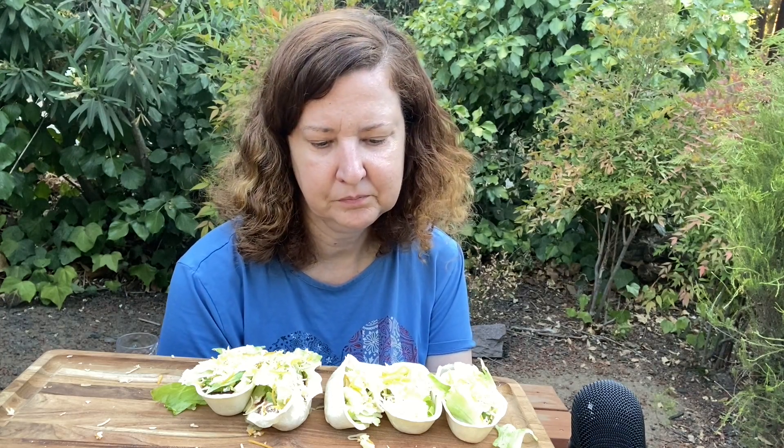I would definitely buy this again — I highly recommend these. I found out about the taco boats from Vanessa, who goes by Finesse, or now her channel is called Nosh with Ness — that's where she posts more. Vanessa, I do miss your 'what's for dinner' videos. She found out about this from Parker Spears, so I want to give them both credit. You guys should check out Parker Spears as well.